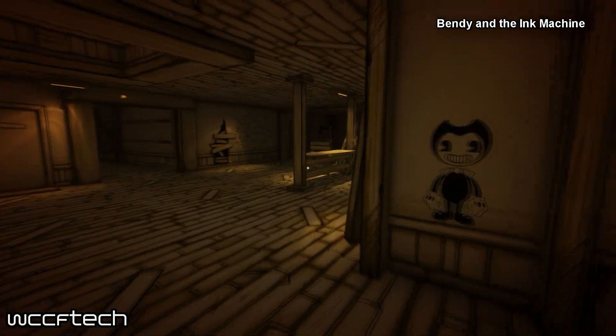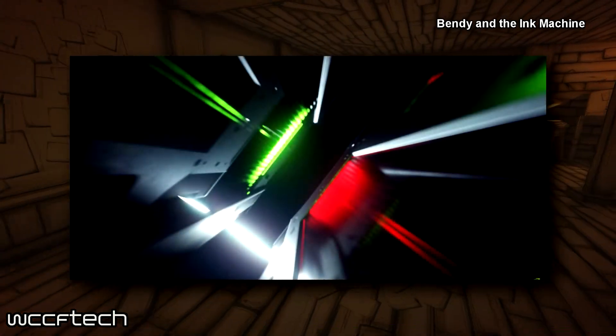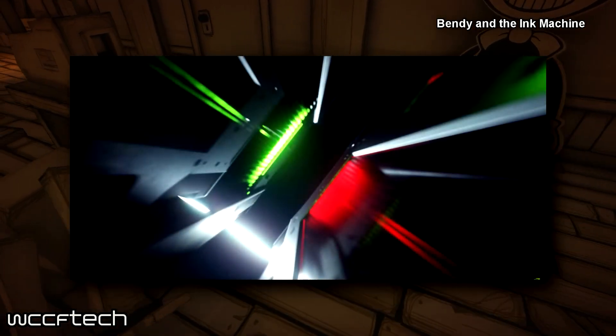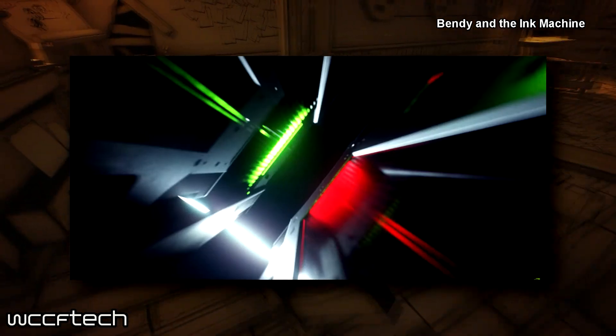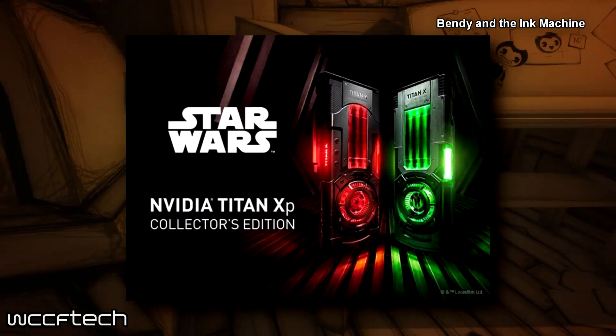Welcome back to WCCF Tech TV everyone, this is Keith once again. If you thought this clip from the video that NVIDIA showed revealing their upcoming Titan X Collector's Edition graphics card looked a whole lot like a Star Wars scene, well, turns out you were pretty spot on.